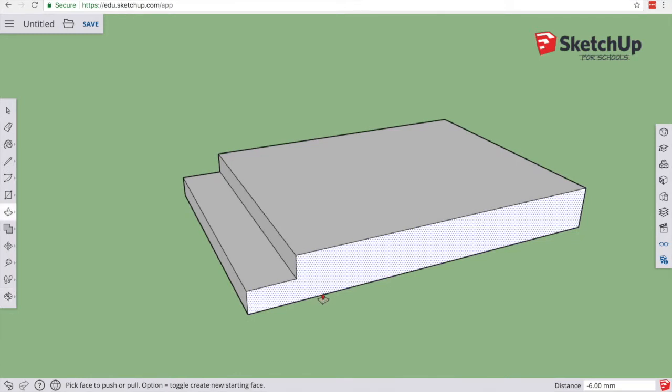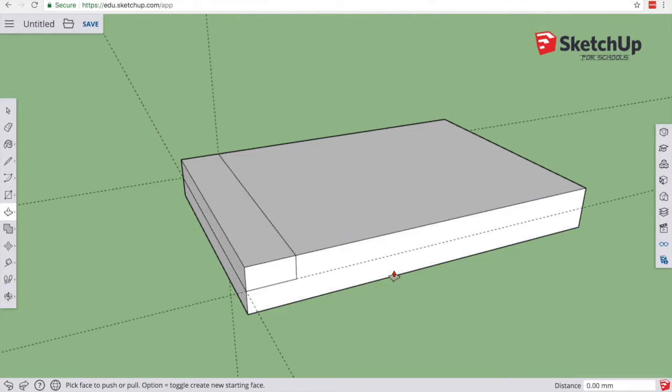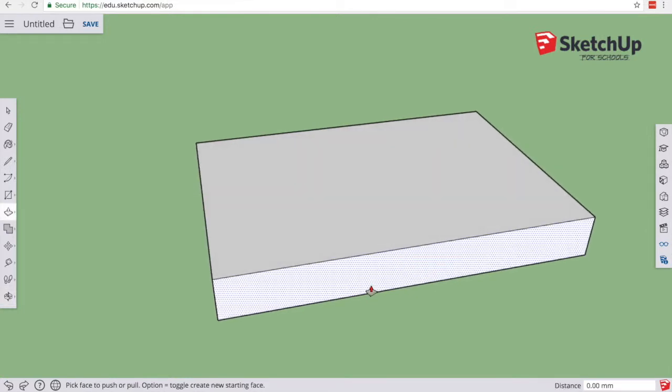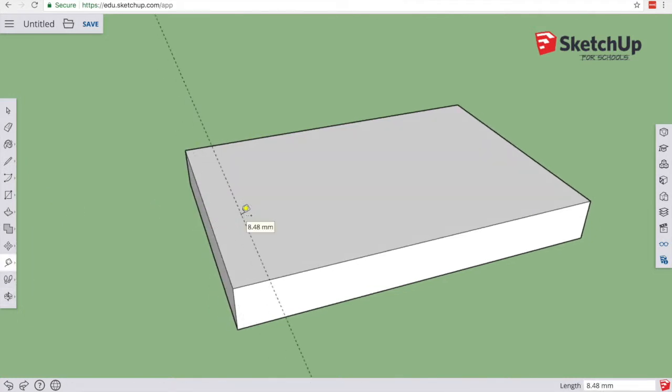I'm now going to show you how much more quickly we could actually do this, and why we would actually use something like SketchUp or a similar program — because it obviously is a lot quicker than everything we just did. If you followed along and did it that way, you don't have to delete and start again, but I just want to demonstrate how much more quickly we can do things. I'm going to very quickly remove or undo everything I've just done, right back to the start. Now if I wanted to do this much more quickly, I still like the idea of using my tape measure to get that first measurement — 12 millimeters back.